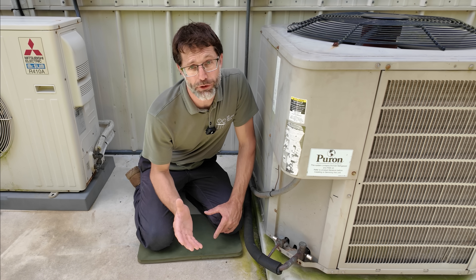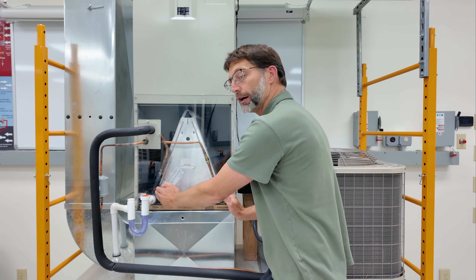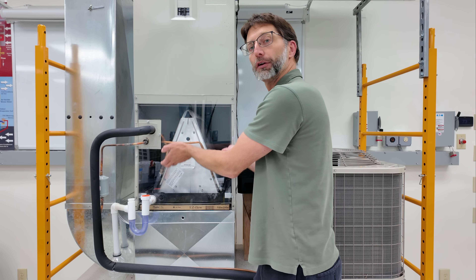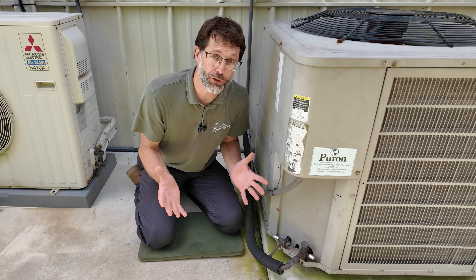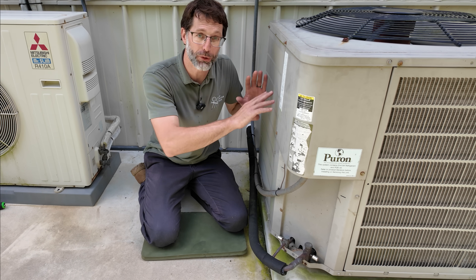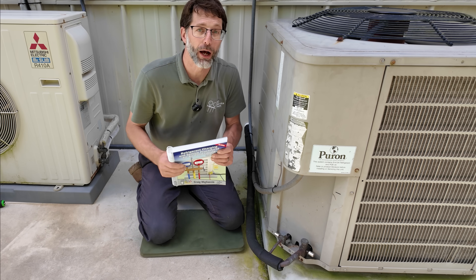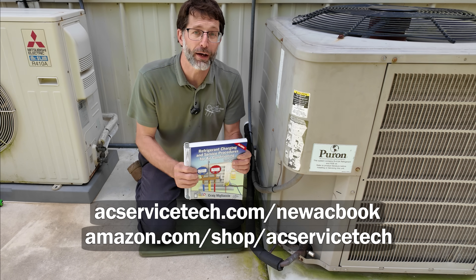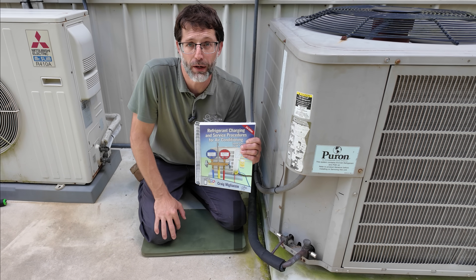There could be another issue such as a low refrigerant charge or a liquid line restriction. With either of those, you're not going to have enough saturated refrigerant flowing through the indoor coil to absorb the heat from the air crossing over it. You could also have a contaminated refrigerant charge or an overcharged system that's not able to reject heat from the outdoor unit into the outdoor air. If you want to learn more about refrigerant-related possibilities, check out the new second edition Refrigerant Charging and Service Procedures for Air Conditioning book, available on Amazon and at acservicetech.com, which also has a bunch of other HVAC resources.